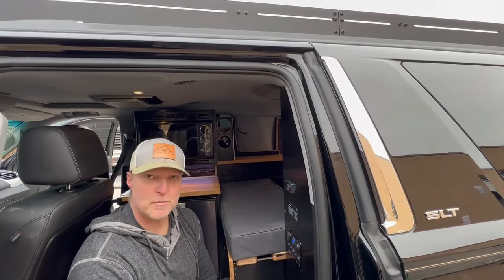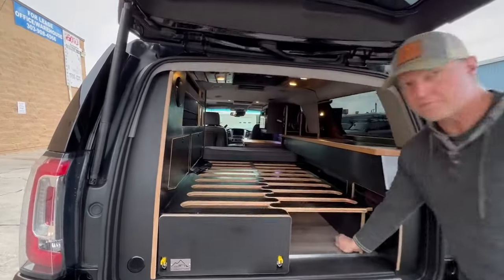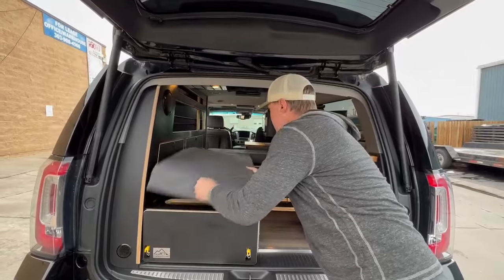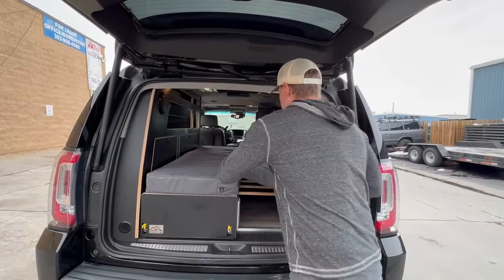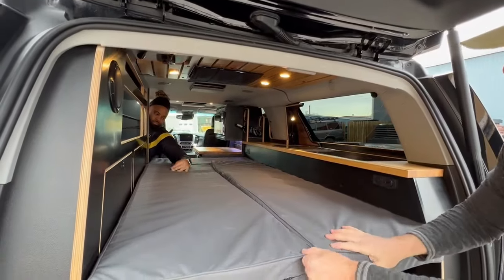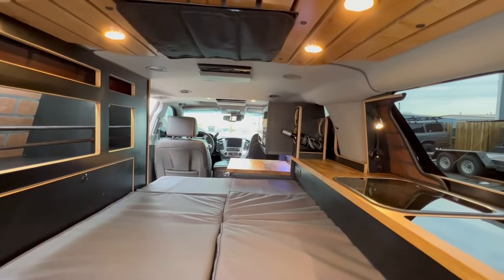This is a two-part bed system. Pull the pin here, pull this side out, then take the mattresses and throw one on each side — they fit nice and tight. It's a four-inch memory foam mattress that gives you plenty of bed space: over six feet in length and about 40 inches in width.